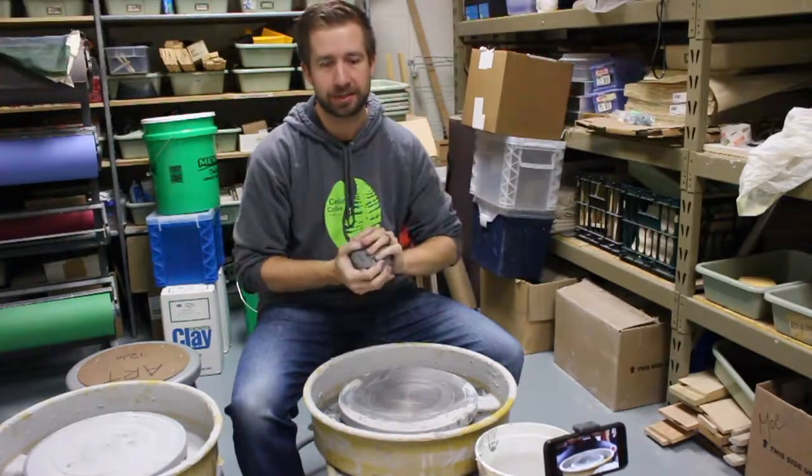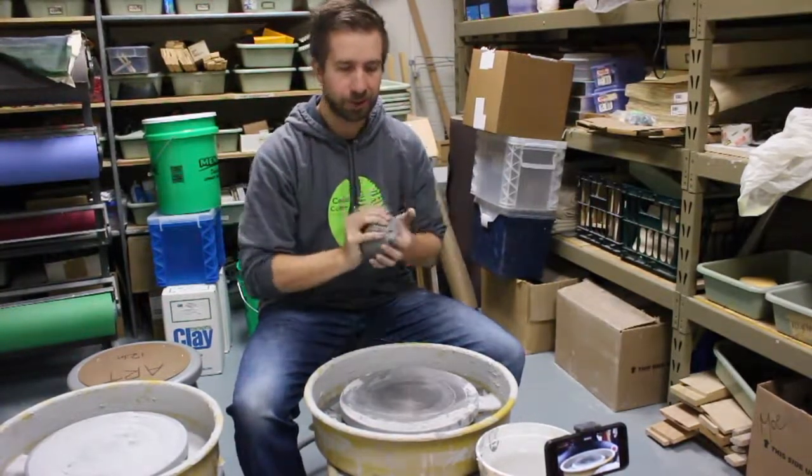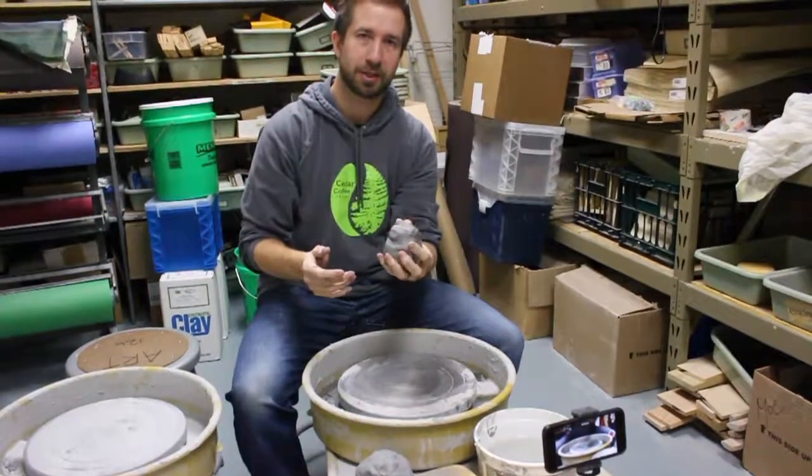To begin with, you'll grab a lump of clay that's going to be the size for what you want to make. I'm going to use a larger chunk of clay so you can see things a little bit more clearly. If you're just learning how to center, it would be better to start with a smaller chunk, so that way the centering process is a lot easier.